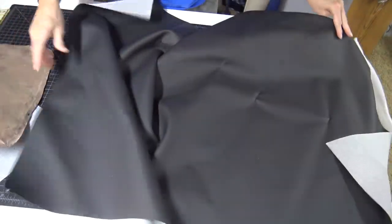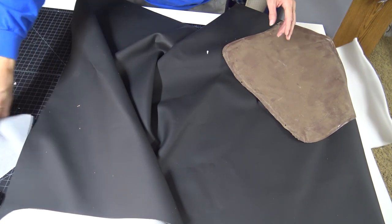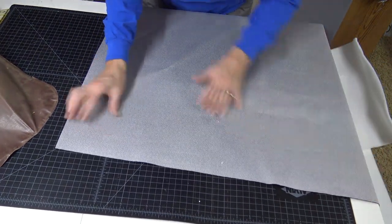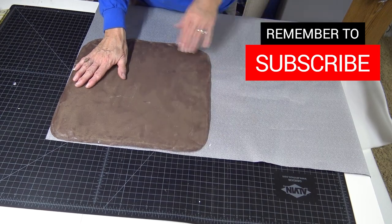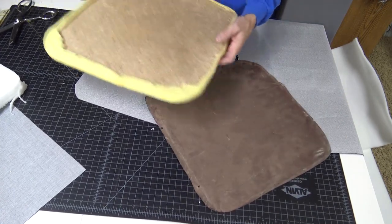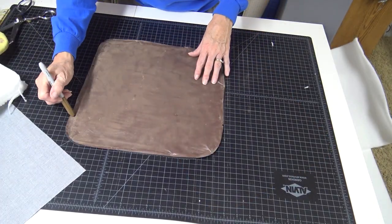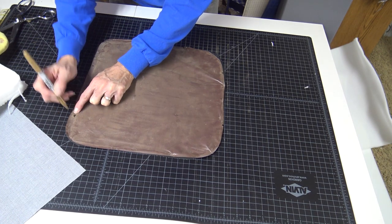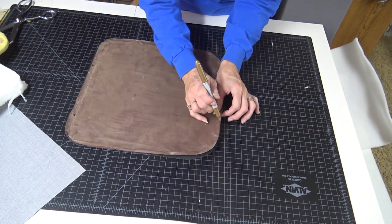The last piece to cut out, for this style at least, is the piece that hides the bottom staples. We have a template for it. Turn the fabric over — this is some black fabric left over from another project — and use the template to cut out the base piece. If you didn't have a good template, simply trace around the piece to get your base piece. There are screw holes that you'll want to locate during reassembly, so lay the template over the fabric and use a visible marker to mark the screw hole locations.